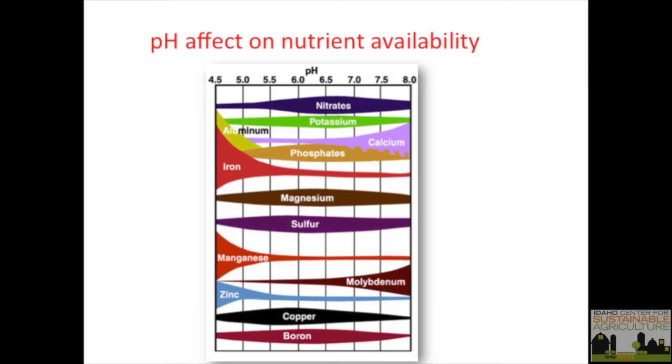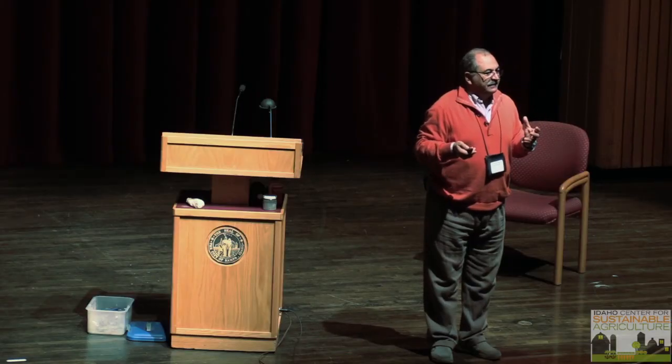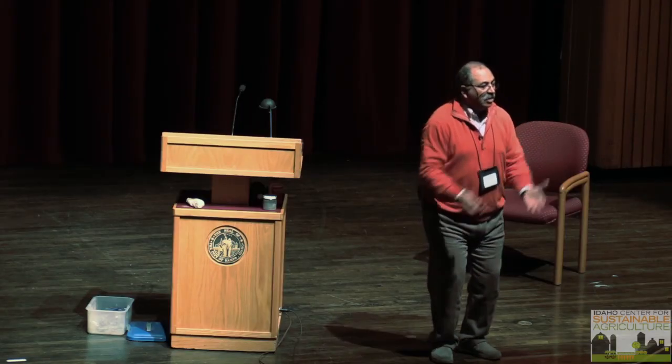Even in acidic soils like North Idaho, zinc and iron can be tied up. Adding organic matter still helps. In North Idaho, they don't have excess calcium — they actually need to add calcium to bring base saturation up. Working with soil is about balance, balance, balance. Phosphorus is adenosine triphosphate — the energy of the plant, the forklift for moving carbon up and down.